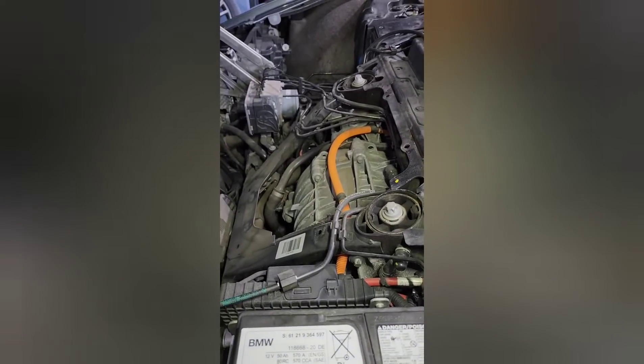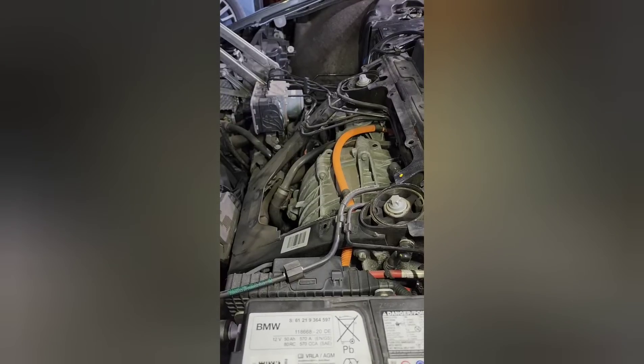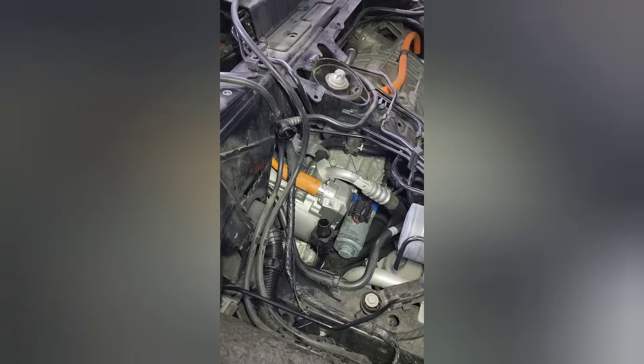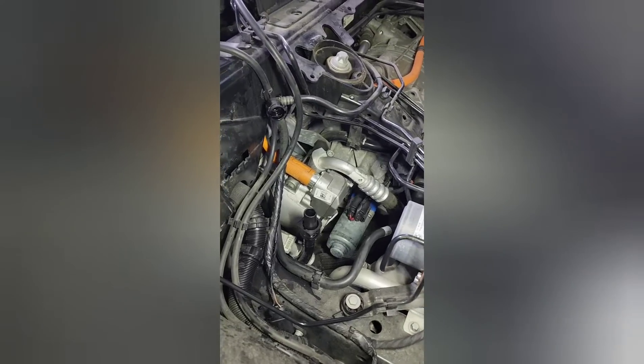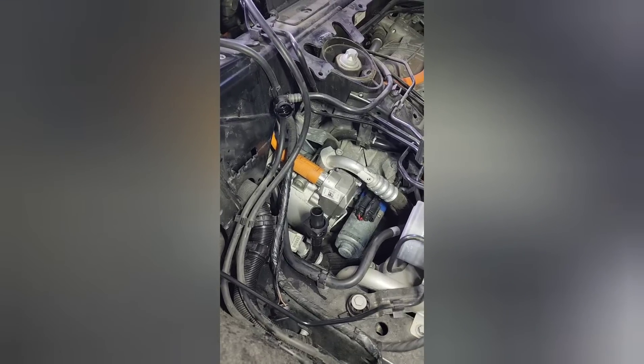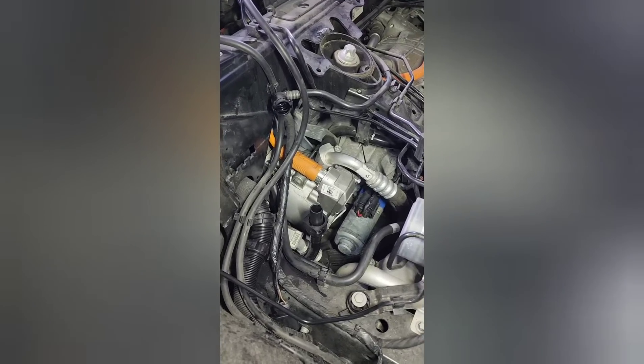You remove the plastic shroud that covers the motor. You remove the cooling reservoir. I did already replace this AC compressor — I am just going to go through what you have to remove to replace it.